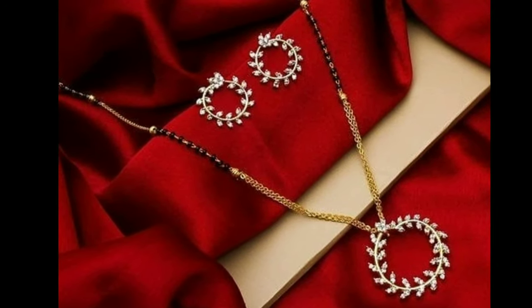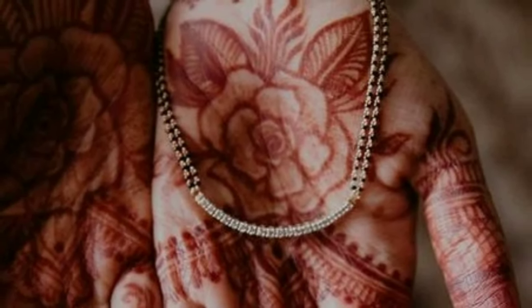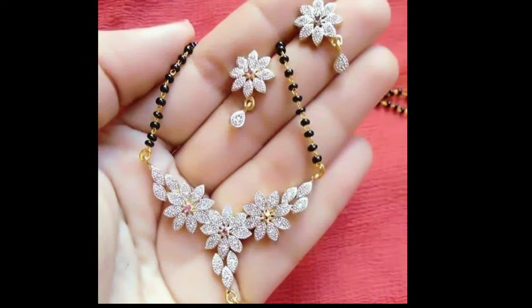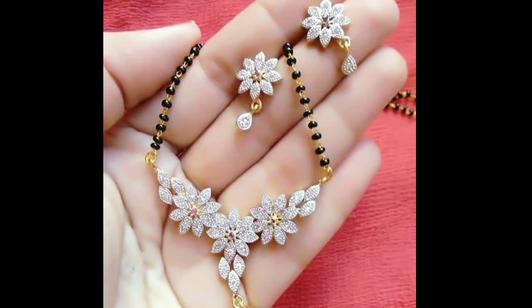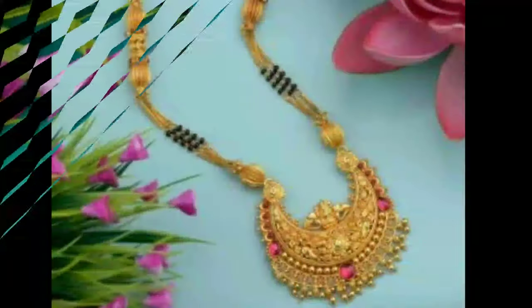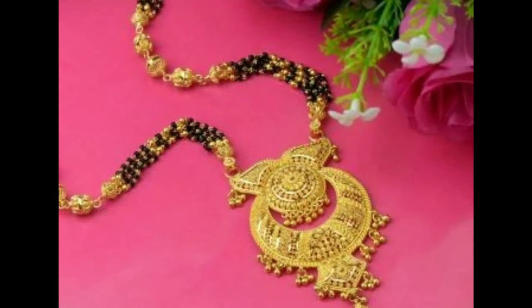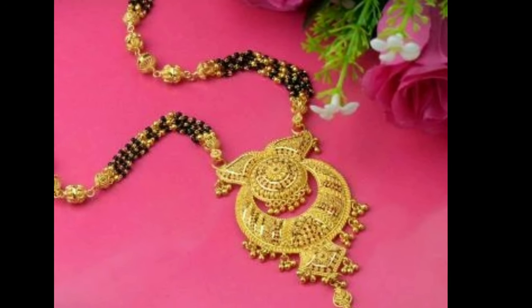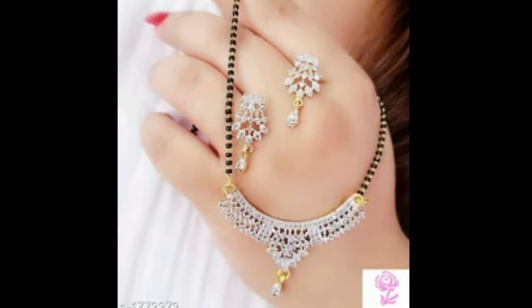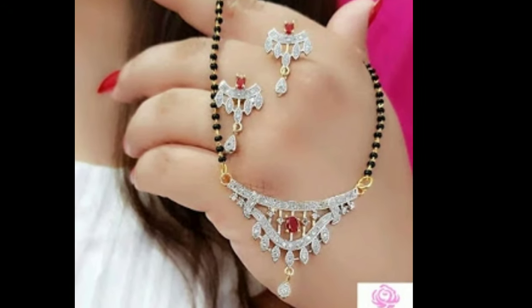Though in appearance it looks like a jewelry item, it is definitely much more than that. The concept is thought to have originated in South India where it is known as Thali or Mangalyam. It is a yellow thread painted with turmeric paste and is tied around the bride's neck with three knots. It is worn as a symbol of marital dignity and chastity. It is a promise from a husband to his wife that they will always stay together, depicting the union of husband and wife and protecting them from evil.